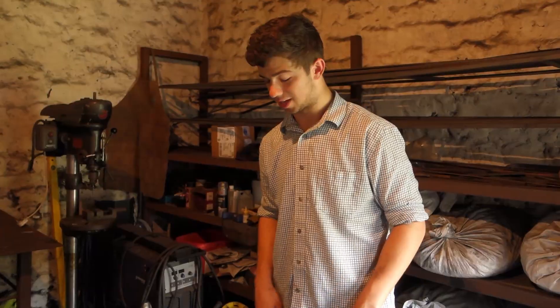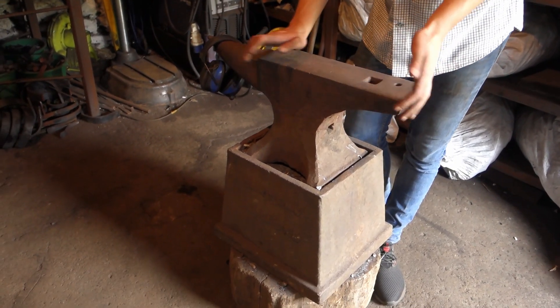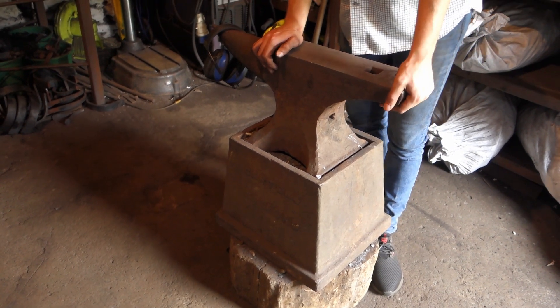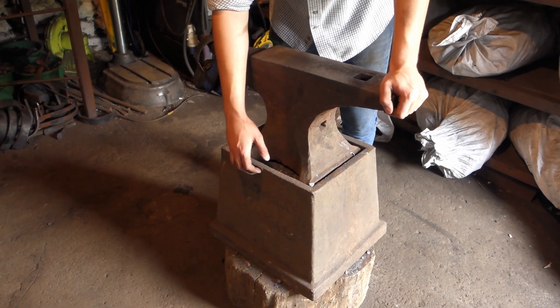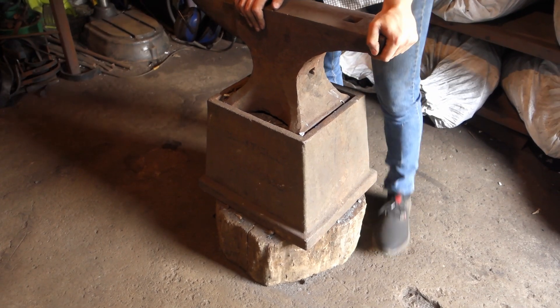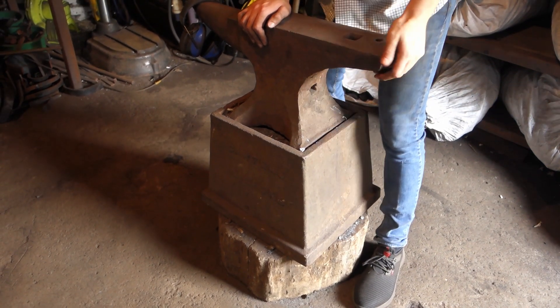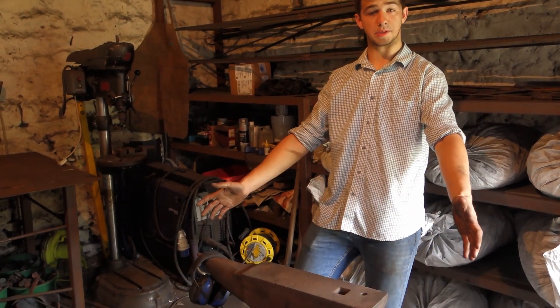Thank you for watching. I hope you've learnt a little bit more about the workshop. I realised I forgot to talk about this anvil - this is the big anvil. I reckon it's about 100 kilos, maybe 80 kilos. It's got a big cast iron stand on the bottom which is probably heavier than the anvil itself, and underneath that is a willow block. It doesn't move anywhere even though it's not bolted down. Anyway, I'll see you soon.